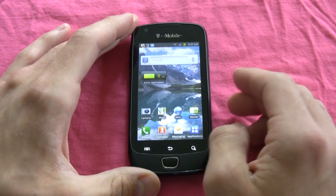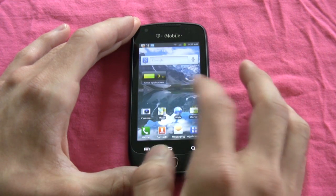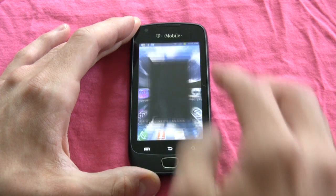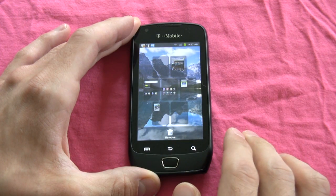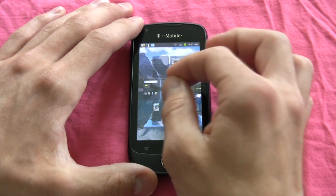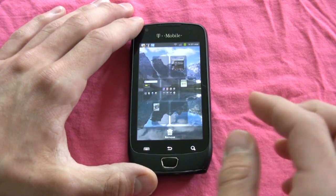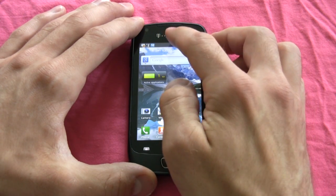Now let's take a look at the Samsung Exhibit 4G in action. We're into the 7-home-screen customizable experience. One thing I liked about this phone is that you can pinch down to view all your home screens — similar to HTC's Leap. What I liked was that a lot of phones try to do this, but the Exhibit actually exhibited a smooth transition, courtesy of its 1 GHz Hummingbird processor.